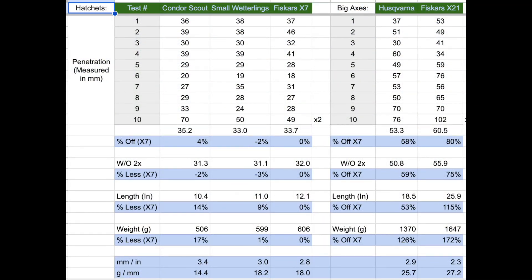Alright guys, this is the data we gathered from this test. Over on the left side you can see the data from the original test with the hatchets, and on the right side we've got the big axes. The 1 through 10 marks are the different strokes I measured, and stroke 10 for both the hatchets and big axes is the one where I did two strokes to see if it would penetrate deeper on something already pierced. The blue lines are percentages based on the Fiskars X7 — their 12-inch hatchet — to see how much better or worse the axe did. We also have length and weight over all of the axe, and I'll explain the ones at the bottom when we get there.